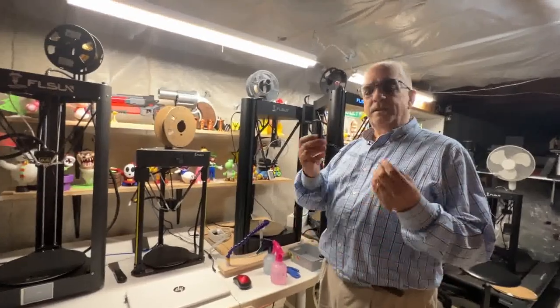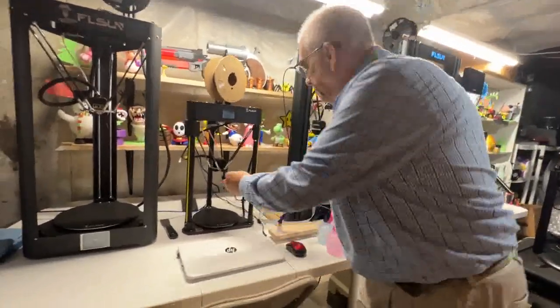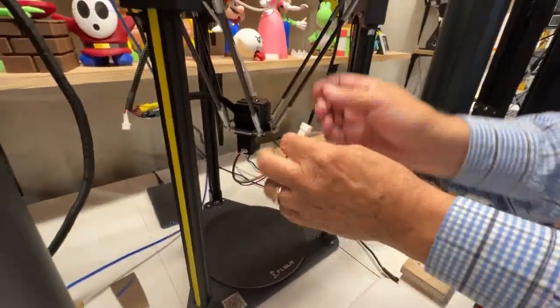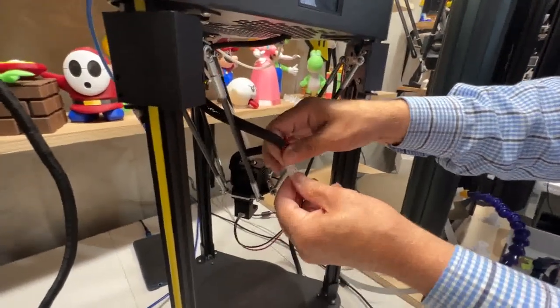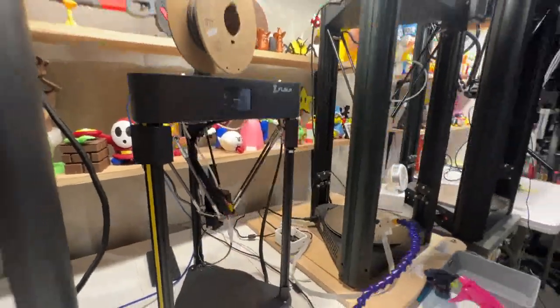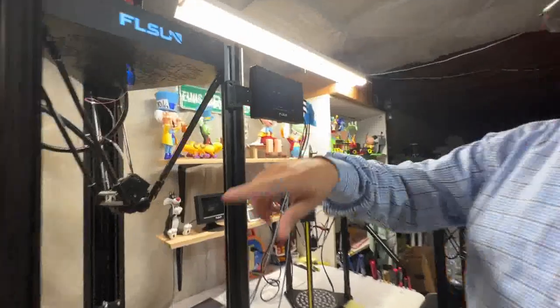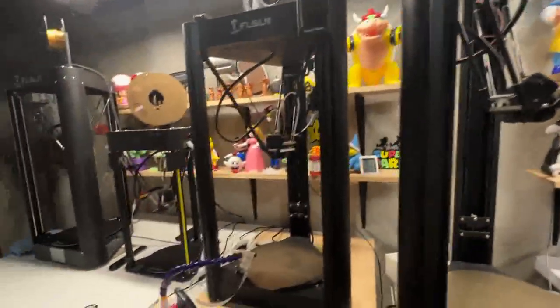Alright, so just like usual, you take the sensor, put it on, connect the cable, then you come back to the pad — now you do everything from the pad. Hit continue because you've got the sensor on, continue, and you can see that it's going to do it.